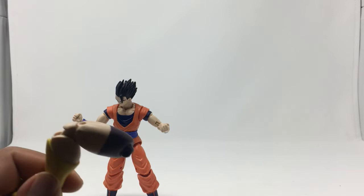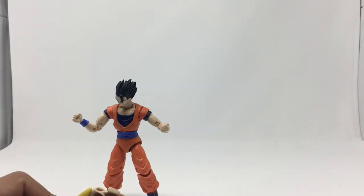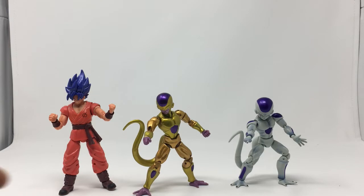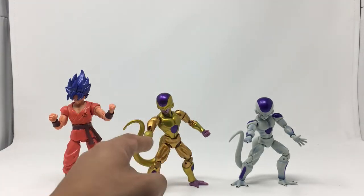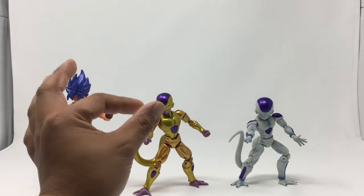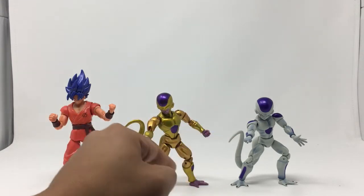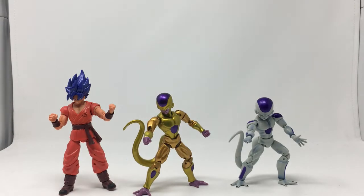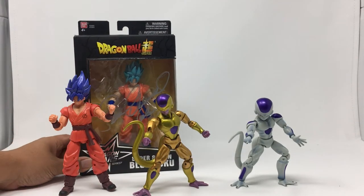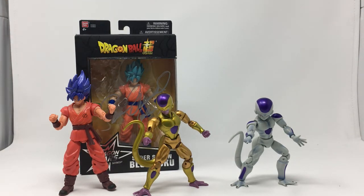Let's go ahead and build Kale and check out the comparisons with some other Dragon Stars figures. Looking side by side at the two Friezas — they're basically the same; they've got the same tail, their legs are both the same, the waist is a little bit different, and the face sculpt is a little different. The head is a bit skinnier, and of course the color apps are different. For Goku, I can already tell it's the same mold — this one was signed by Sean Schemmel, voice actor for Goku, so I don't really want to open that up.